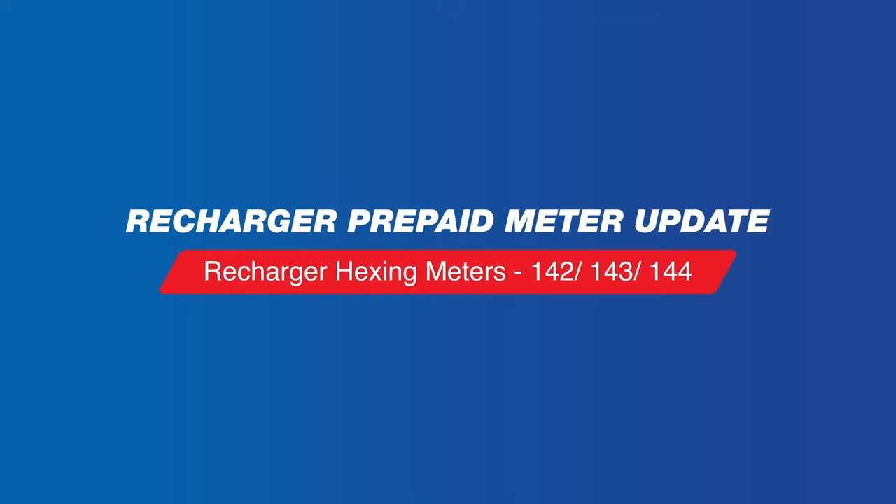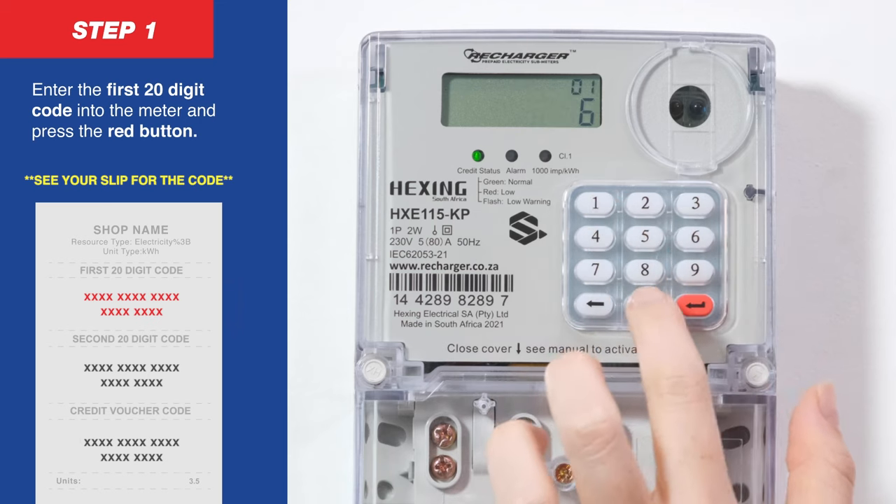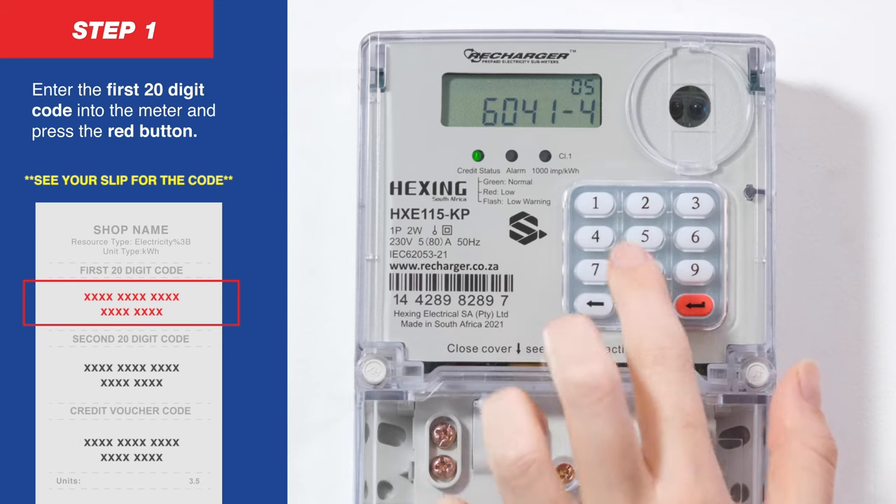Please confirm your Recharger meter number on your voucher matches your physical Recharger prepaid meter number. Enter your voucher numbers onto the Recharger meter as follows.